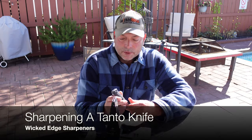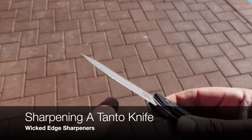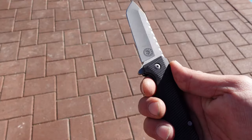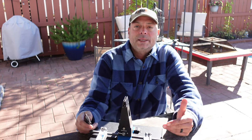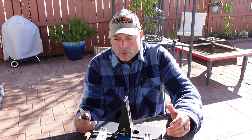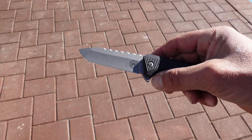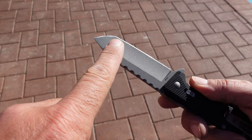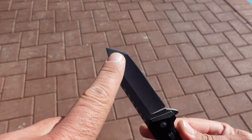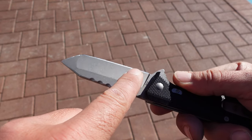Hello and welcome. Today I'm going to be talking to you about sharpening a tanto knife using the Wicked Edge sharpener. Over the years I've gotten a few submissions asking if it's possible to utilize the Wicked Edge systems to sharpen a tanto knife. What's the difference? On most standard blades you have one long curved or flat edge, but with a tanto knife you actually have two different cutting planes — the top and then a completely different cutting plane at the tip.